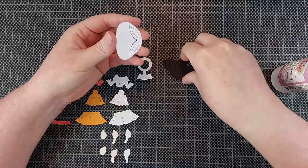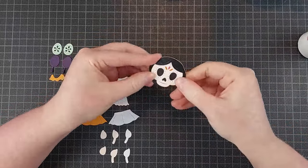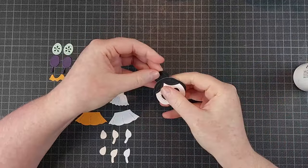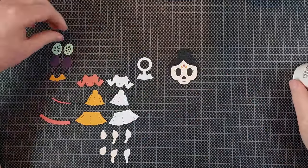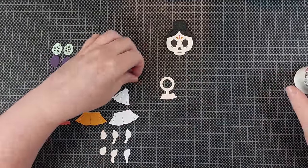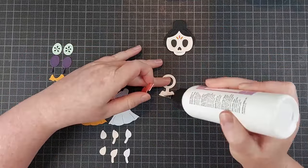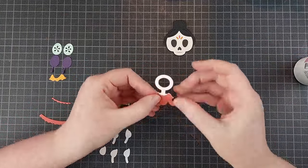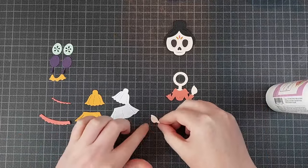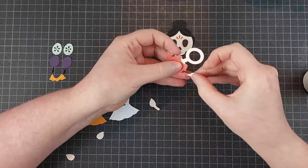I colored all of the tiny tiny pieces with my Ohuhu markers and then I can get to assembling. For the main parts like the hair, the skull, and the dress — even the arms because they're quite flimsy or really tiny and I wanted them to be sturdy, especially because they swing back and forth — I have an additional layer of white cardstock. This makes it sturdier, but it also helps because with the dress having a lot of layers, the added dimension will really help to set those layers apart and give it more of a three-dimensional look.